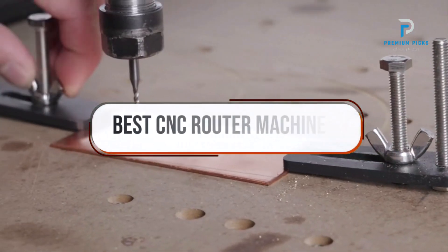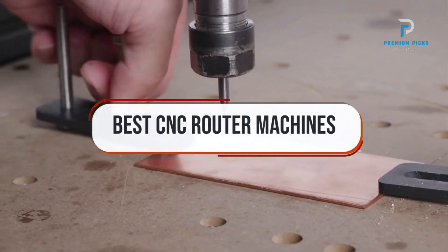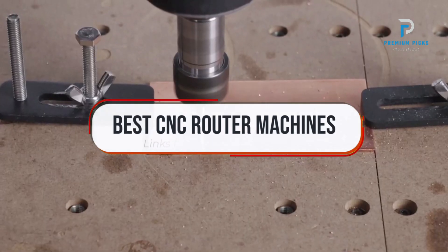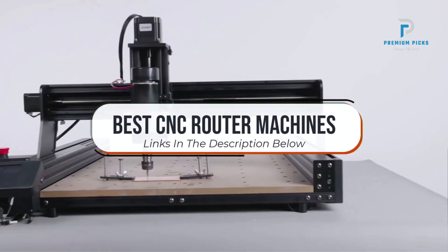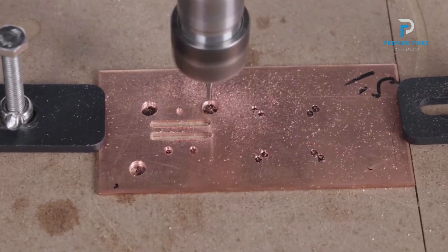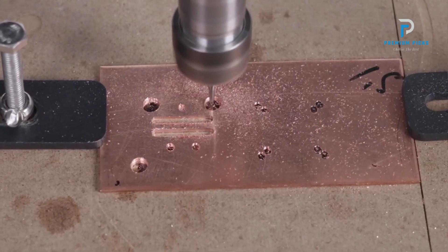In this video we will look at some of the best CNC router machines on AliExpress. Before we get started, we have included links in the description for each product mentioned, so make sure you check those out to see which is in your budget range.